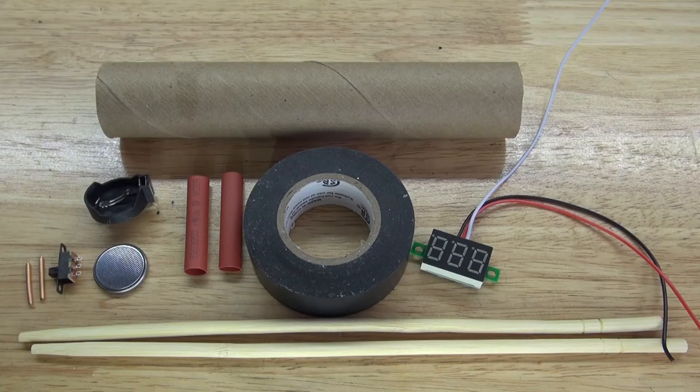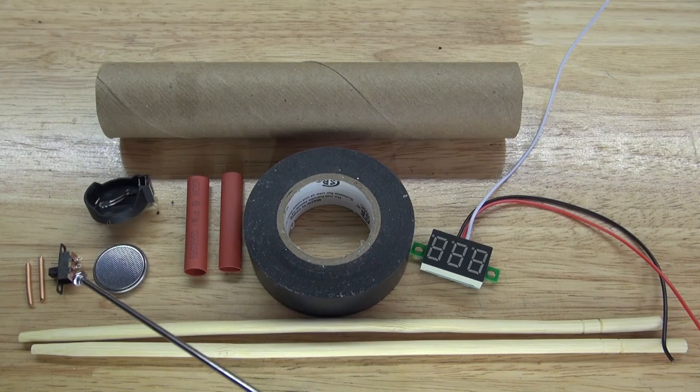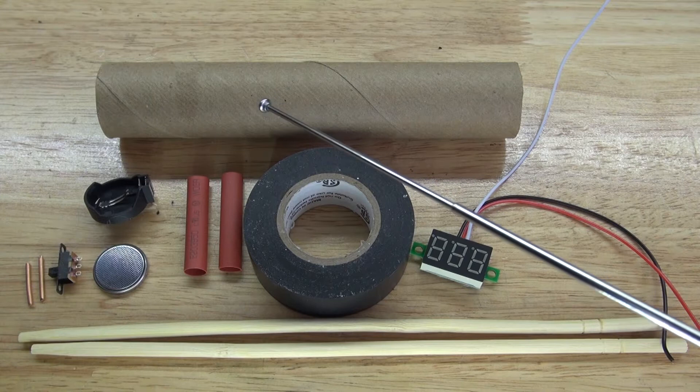These are the items you're going to need for this project: a digital volt meter, some chopsticks, electrical tape, shrink tubing, a 3 volt button cell battery, a 3 volt button cell battery holder, a slide switch, some thick copper wire for electrodes, and a cardboard cylinder.